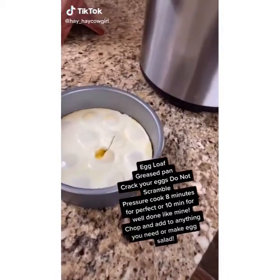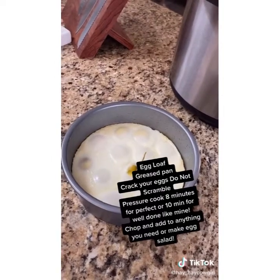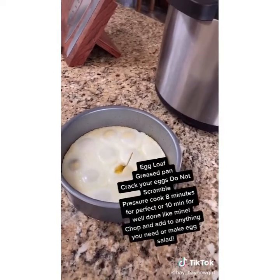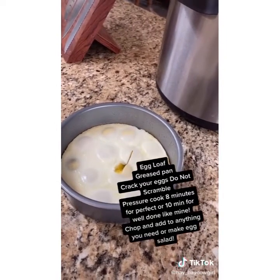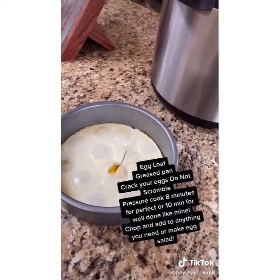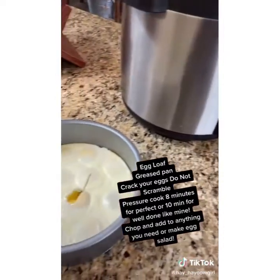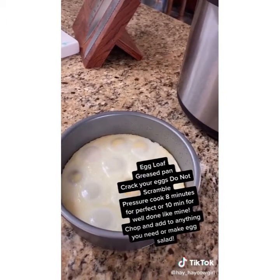I wanted to show you something that I do instead of boiling eggs when I need to make egg salad, potato salad, or macaroni salad. I do not boil eggs — I make what's called an egg loaf. I crack all my eggs in a little dish whole. I do not scramble them. I make sure my bowl is greased and I put it in my pressure cooker. I put mine in for 10 minutes because I like my eggs extra well done, but eight minutes is about perfect.